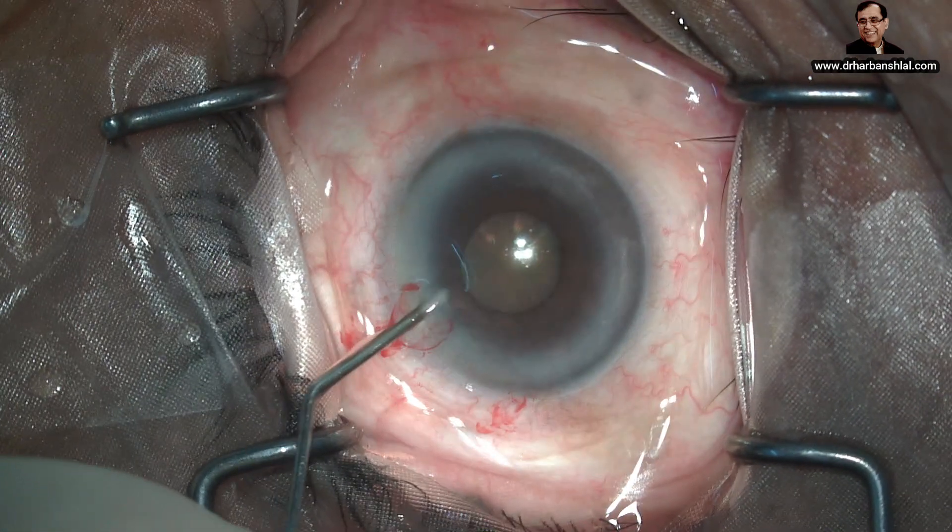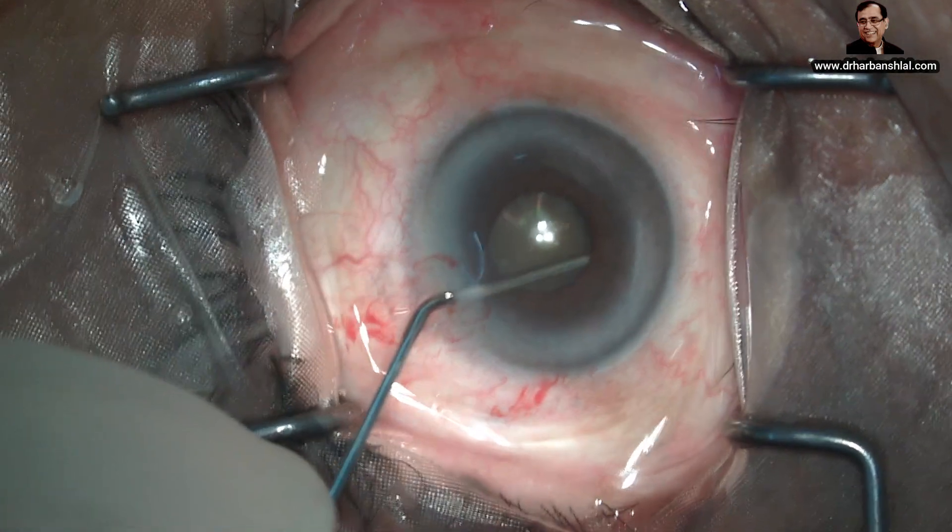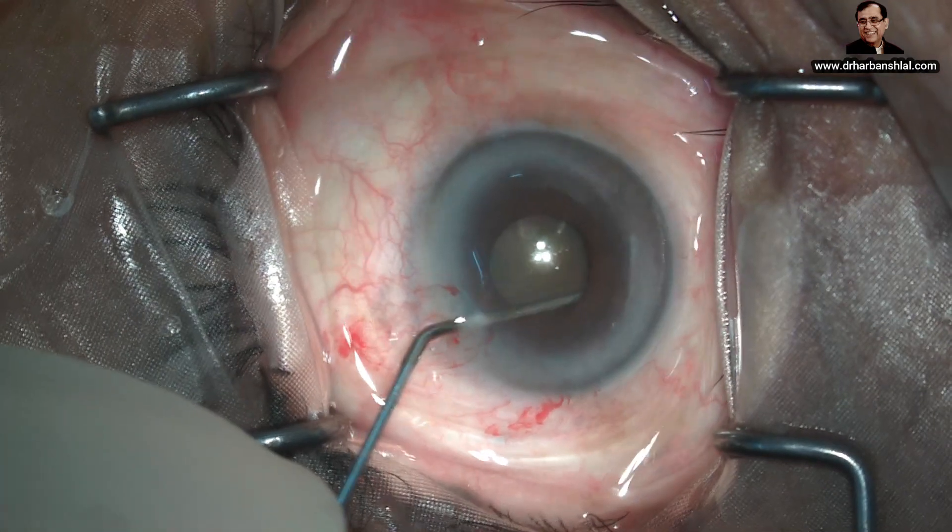If you put viscoelastic on top of the iris, it will compress it against the anterior capsule and pushing the scroll will be difficult.